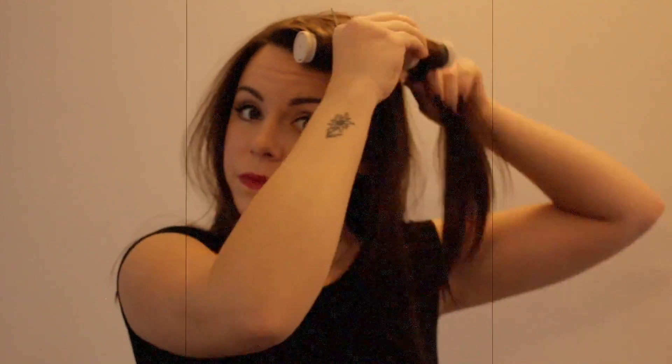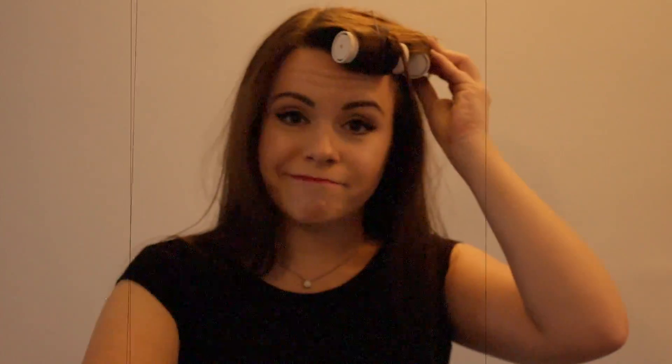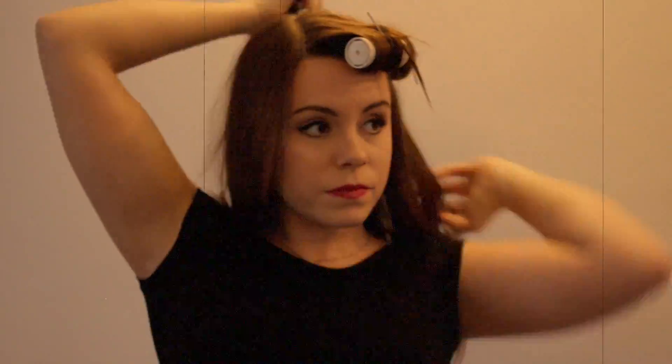Then, taking small sections of hair, roll the heated rollers towards the root and pin in place. You want to roll them under rather than over for this vintage look. Continue to do this until all of your hair is in rollers.